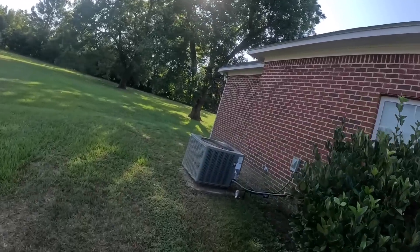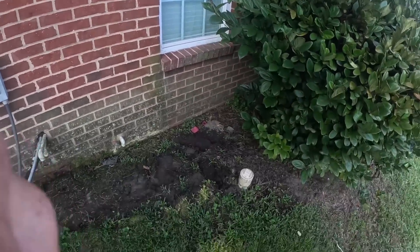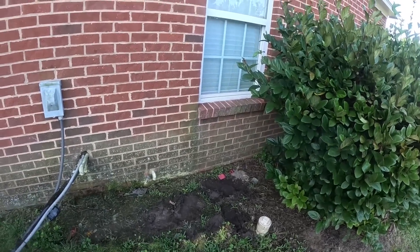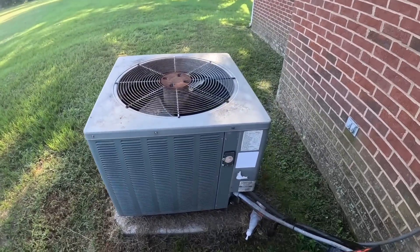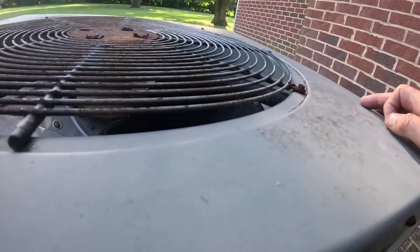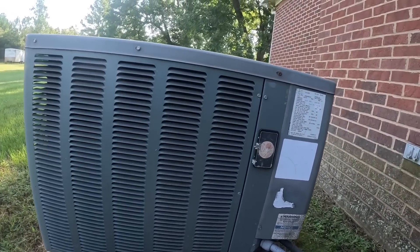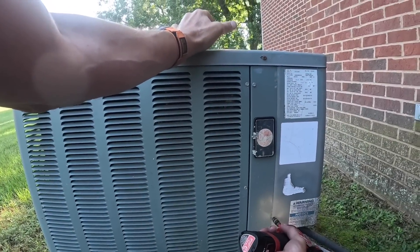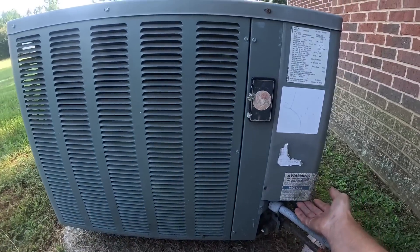The condenser is not running at all. Looks like we may have had a problem here. The motor's hot — top of the condenser fan motor is hot. I can feel the heat from right here.